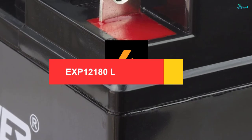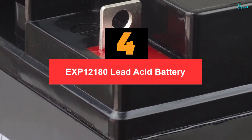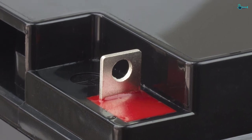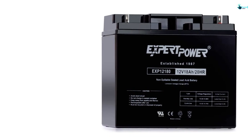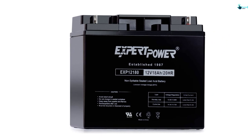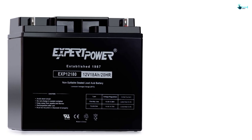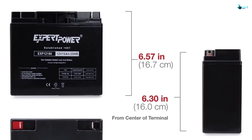Moving on at number 4, we have the Expert Power Express 12180 Lead Acid Battery. This is another popular and reliable product designed for a range of mowers and comes in basic styling — installing and using it is, therefore, not stressful. The item is made from tough non-conductive ABS plastic material to handle the operations and also has a good capacity.